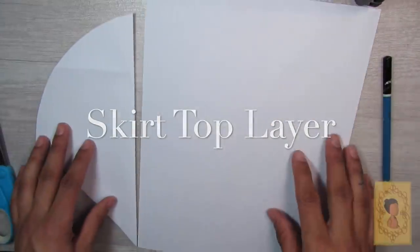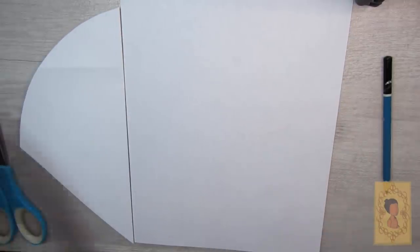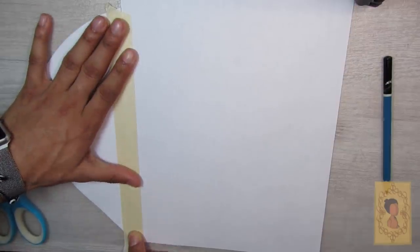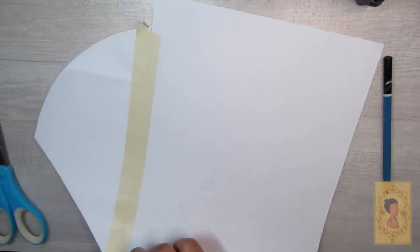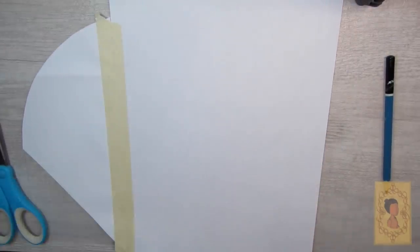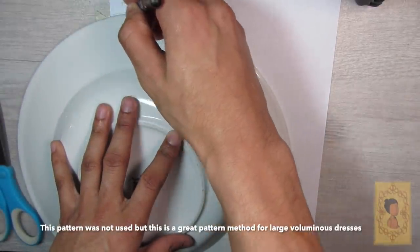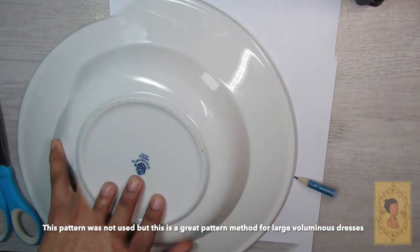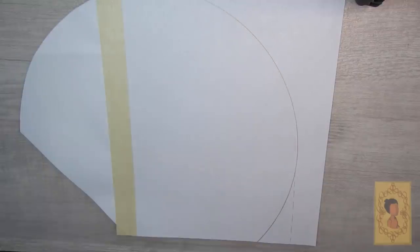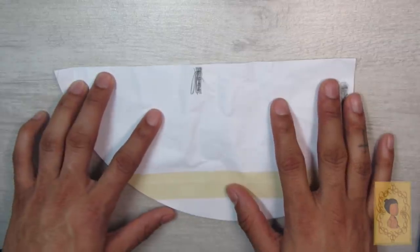Then we move on to the top layer of the skirt. I begin by placing two sheets of paper together — one is a semi-circle folded in half, attached and taped to a regular size piece of printer paper. I didn't end up using this pattern piece but left it in the video so you can see there are multiple ways of coming up with patterns and putting different shapes together. I do end up refining it to come up with a shape that would work better for me.